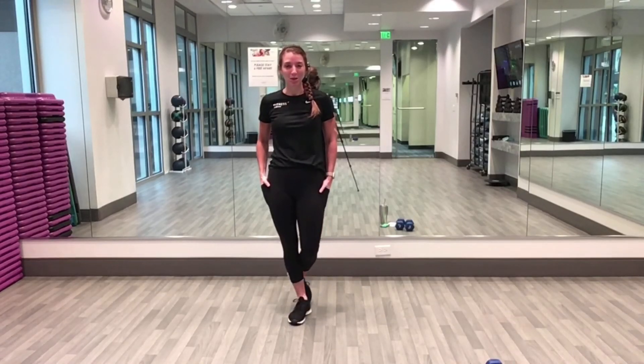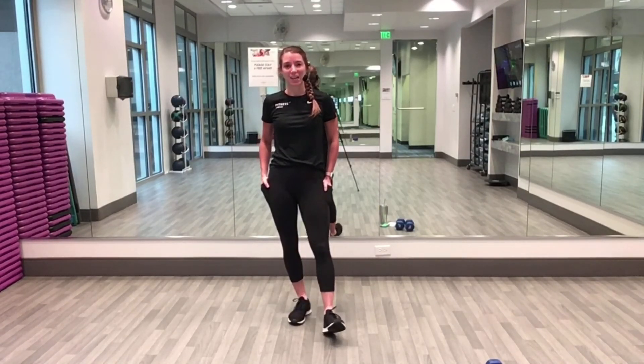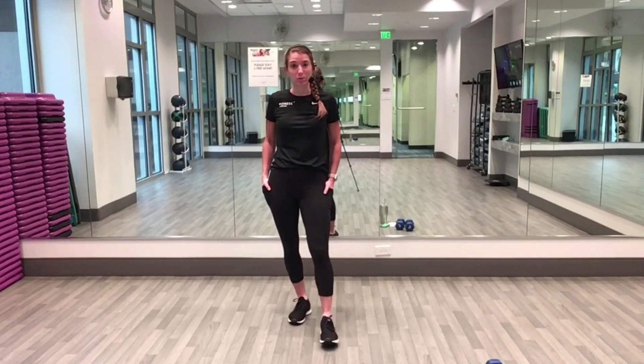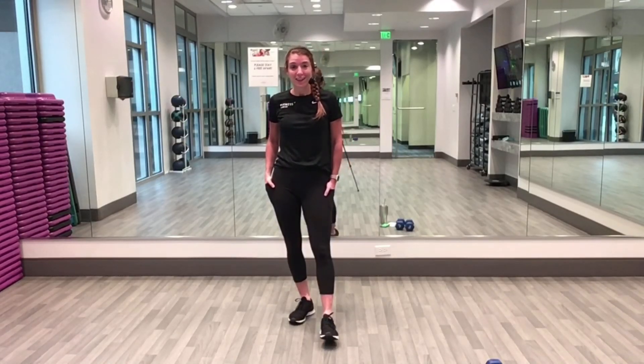Let's get ready for our metabolic burn workout. We have 30 minutes of 10 exercises. You will need a single weight or a set of weights — about a medium weight. I'm using 10 pounds for today. We have 10 exercises and we're going to go through four rounds.